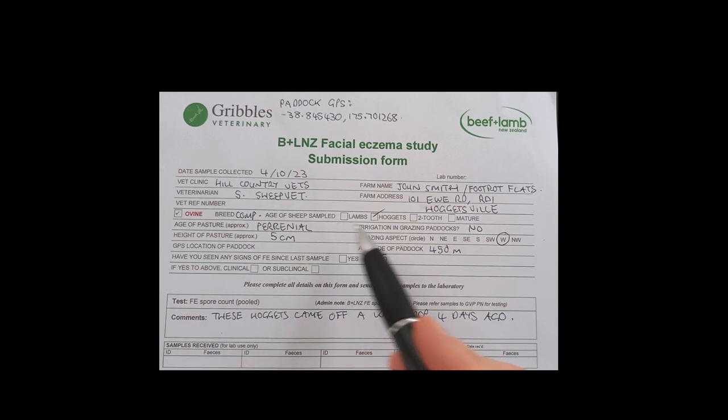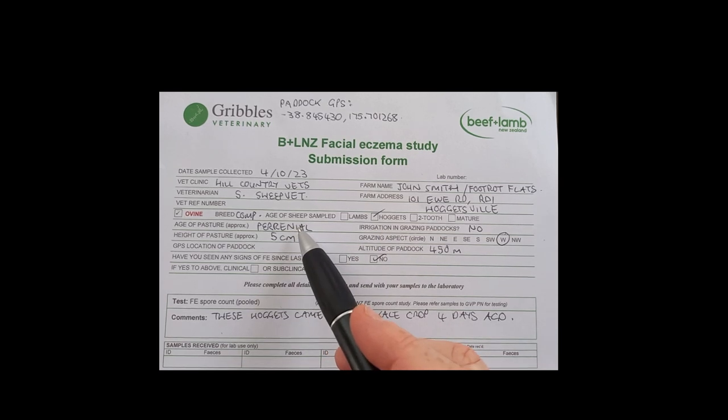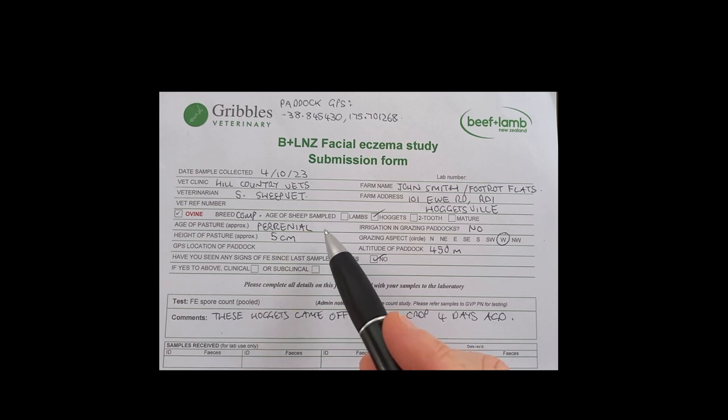Age of sheep or stock class — minor hoggets. The age of the pasture is just information for the researchers about what sort of sward has been sampled. So if it's long-term hill country pasture, just 'perennial' or '10 years plus' is fine. If it's a shorter rotation grass, put the years it's been in and maybe some detail about what that sward was.